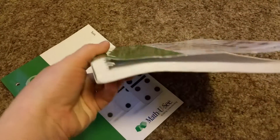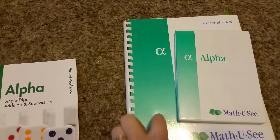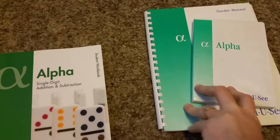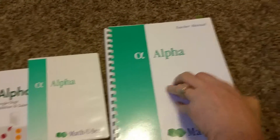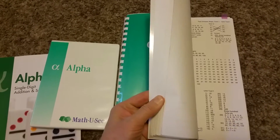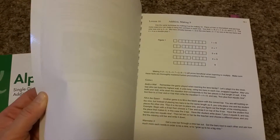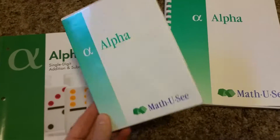The student pack comes with the workbook and the tests — the tests are in a skinny book and the workbook is the main one. The teacher pack comes with the teacher manual and the DVD. These look different because the ones I have are about eight years old and the newer ones look different. The teacher manual has all the answers in the back for both the tests and workbook, and goes lesson by lesson to help your child learn the concept for the day.